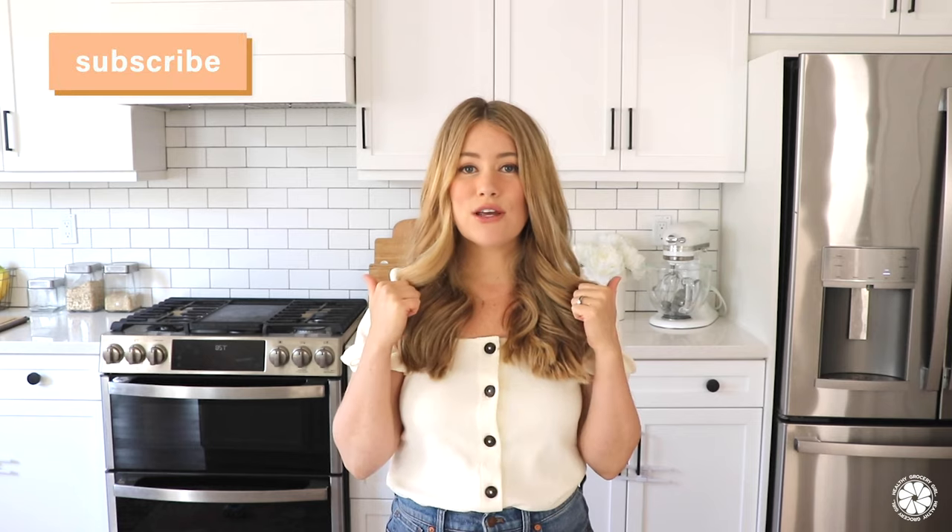Thank you Aaron for another amazing DIY home project. If you want to make something similar, Aaron has written a blog post sharing more of the steps, the supply list, and things like that. If you have questions for him on this project, just leave them below in the comment section and we will do our best to answer. Don't forget to subscribe to our YouTube channel. If you like this video give it a big thumbs up, and follow us on Instagram at Healthy Grocery Girl. I hope you have a wonderful day — we'll see you in the next video, bye!